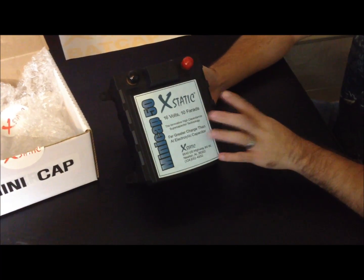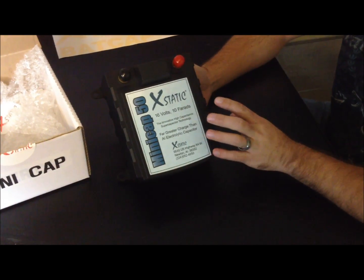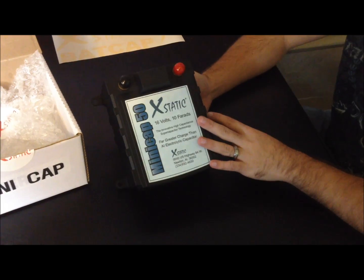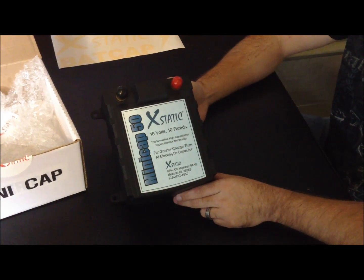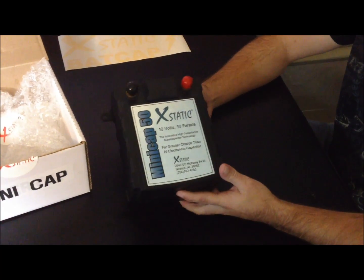I wouldn't recommend this in a big system where you're trying to put a band-aid on something — your electrical has got to be pretty solid to begin with. That's where I'd recommend this: in a small setup. Even something like the Kia we have where we're running a 2,000 watt amp on stock electrical — this would be a great addition to that car.